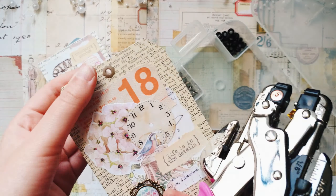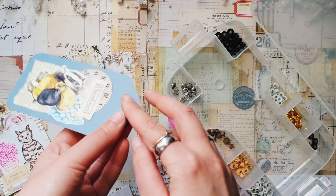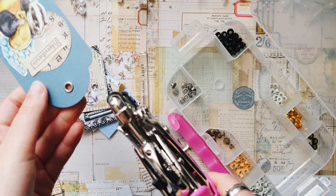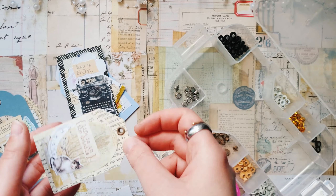Now I'll just choose some eyelets that I have here. I will use different ones — I have a few different colors, so I'll use different colors.